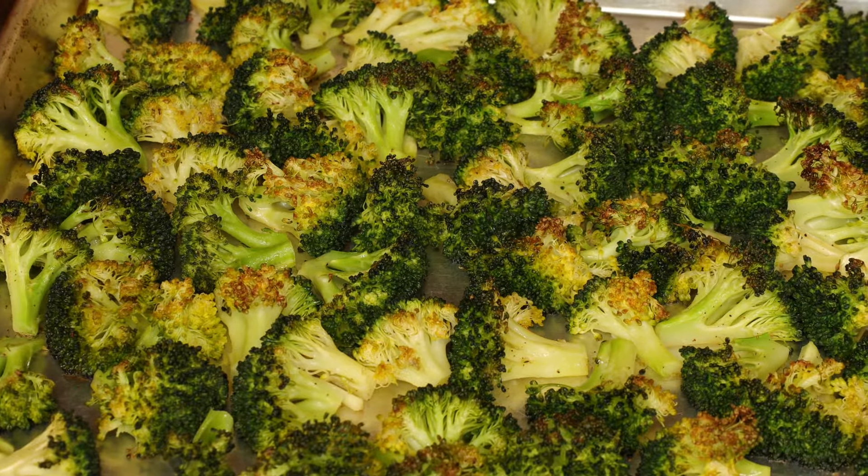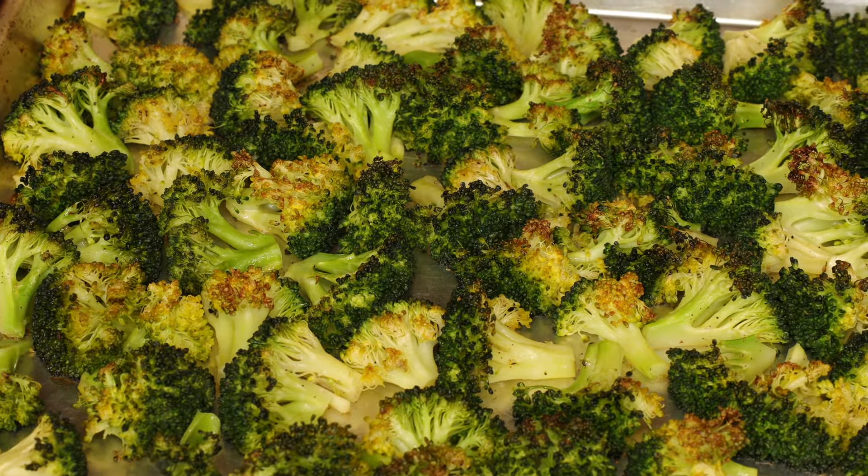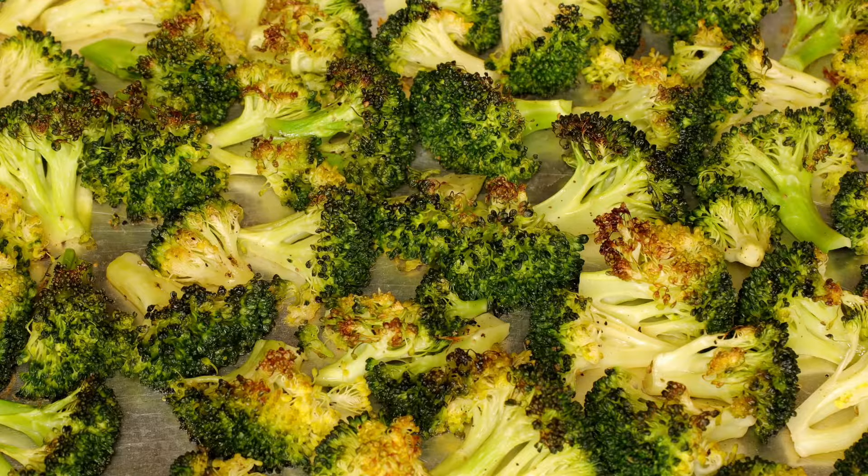See the golden brown spots all over. Of course you can eat them just like this. However, I like to add garlic butter, which takes this simple broccoli to another level.